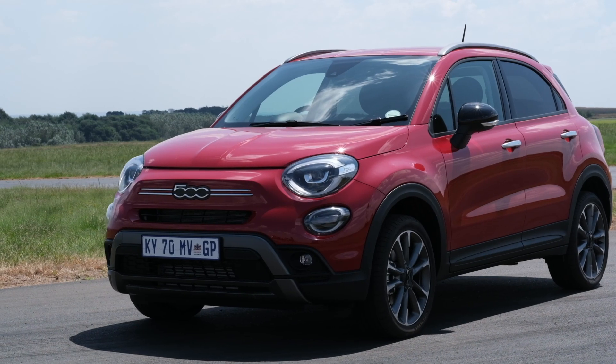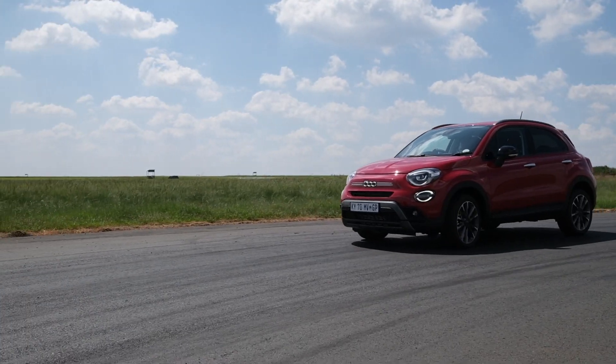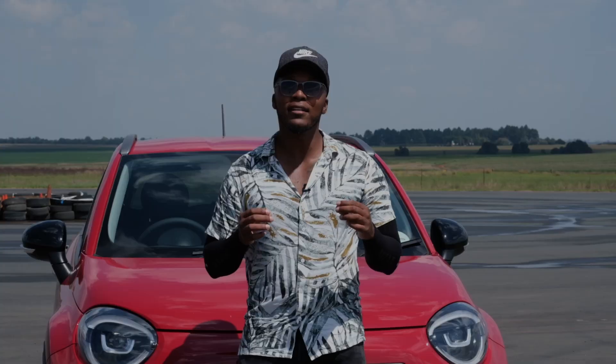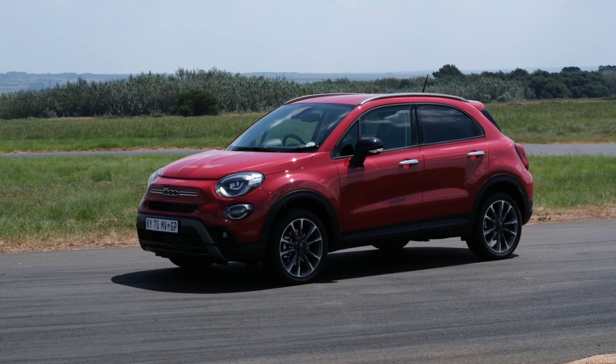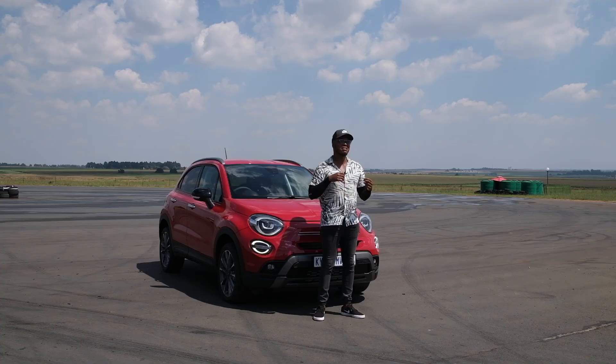The front has been updated. You've got these new daytime running LED lights that are in the shape of the zero in the 500 — so that's pretty cool. They've made it a lot more masculine. You've got bigger wheels: 18-inch wheels in this variant, and 19-inch wheels in the sport variants.